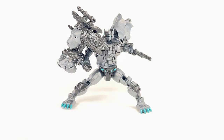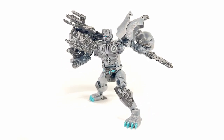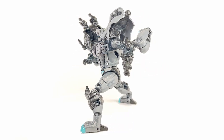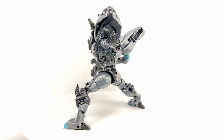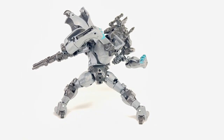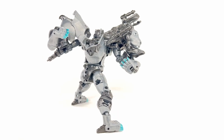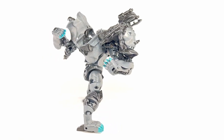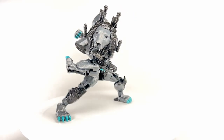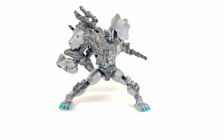Here is Nemesis Leo Prime out of the box. The figure is actually not that bad — the color scheme looks pretty okay. It's still a solid figure just done in the nemesis colors. I do have some issues with the way they designed the black render of this figure, but overall I think it's a very decent attempt at doing a sort of negative evil version of Leo Prime.